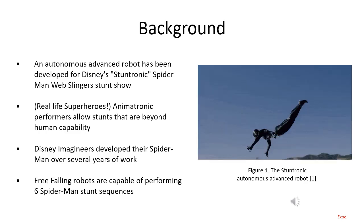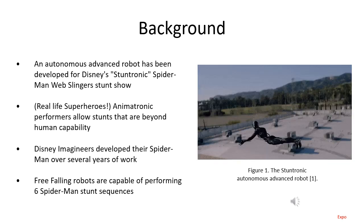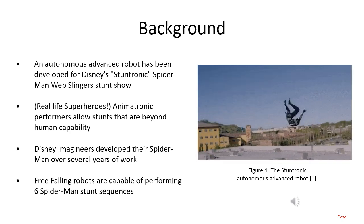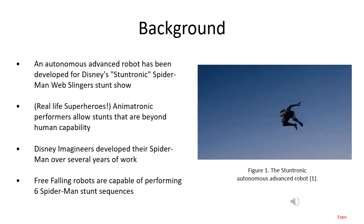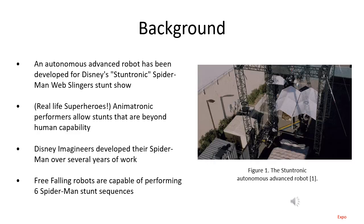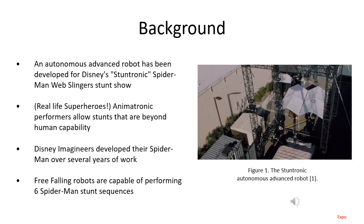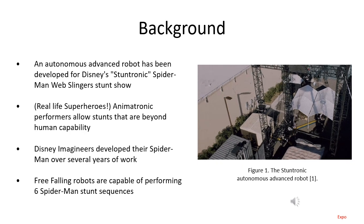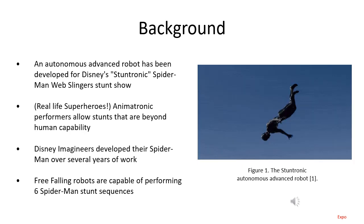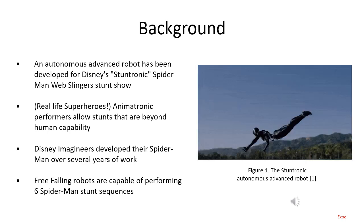To introduce our project, we begin with Disney's Stuntronics Spider-Man, performing a trick that is well beyond the capabilities of human performers. This really does bring superheroes to life. It was developed for the Webslinger Stunt Show at California Adventure, and it took Disney Imagineers years to develop — it's very complex, performing very complex tricks.